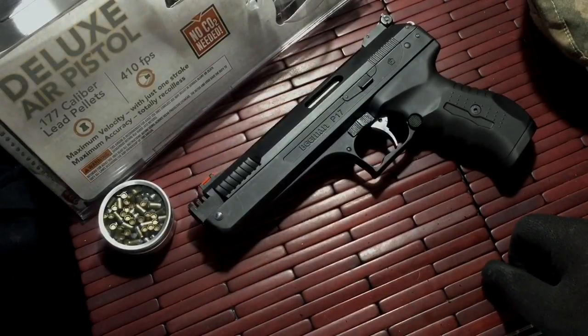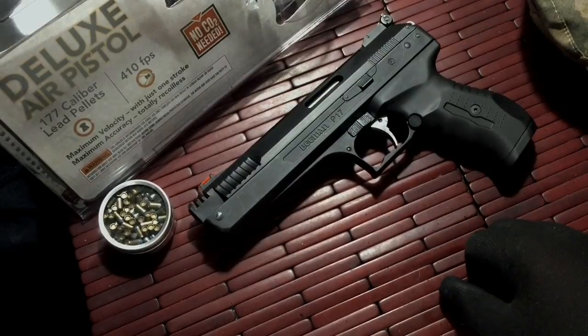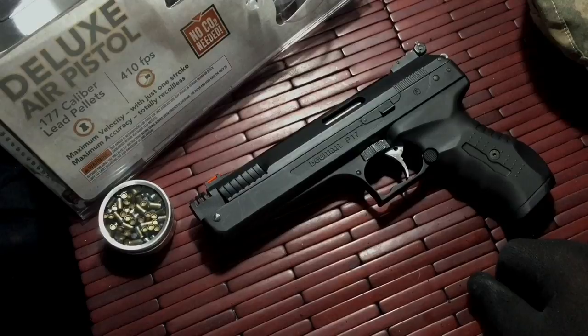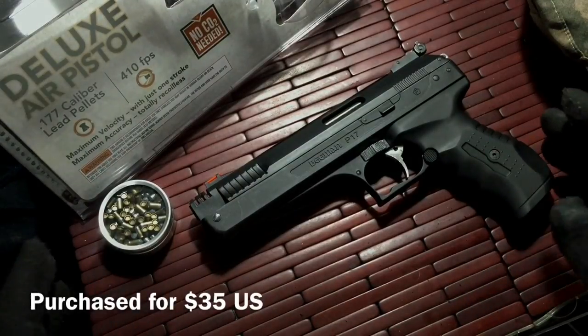Hi guys, welcome to a little product introduction and video review on a pretty cool little item. What you have in front of you is the Beeman pistol. This is a pump action pistol, really nicely designed. It comes in at a great price and I really like it.